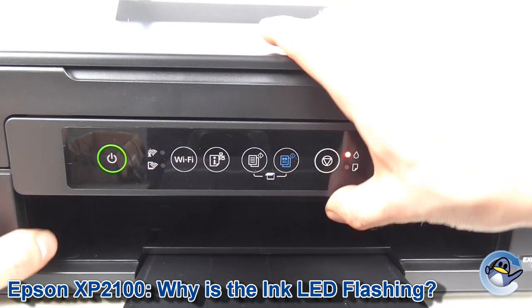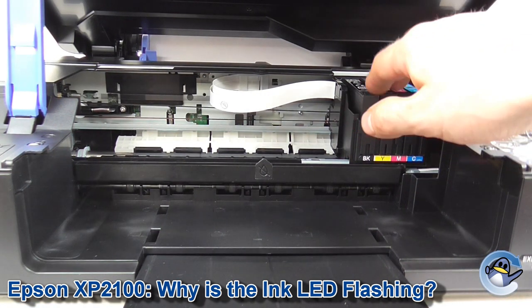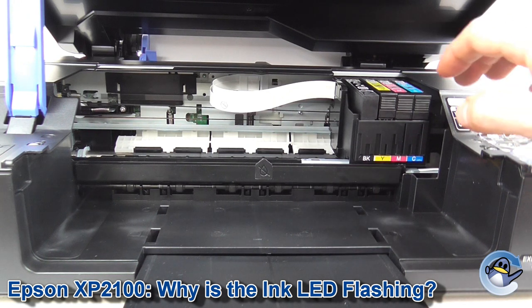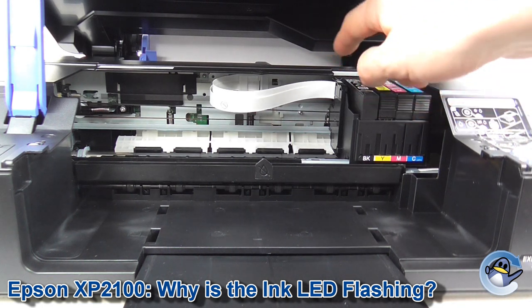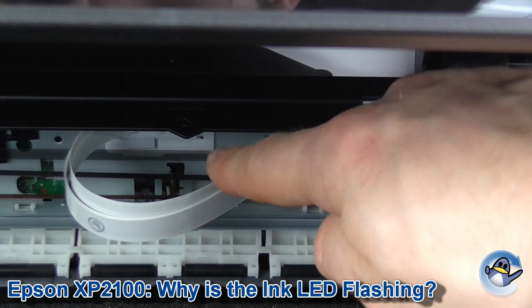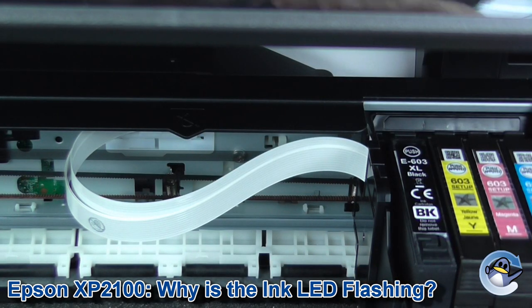Now we open up the top of the printer, and if your cradle has slid along into this position like my printer has, everything is fine. This is allowing you to change cartridges manually, but if something does actively need changing within the printer, the cradle will slide along further and a small protrusion that pops out of the shelf at the top will indicate which cartridge needs replacing.